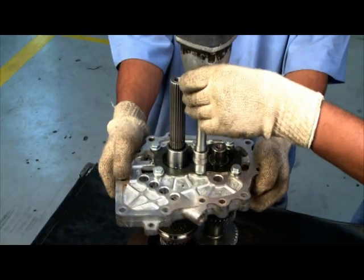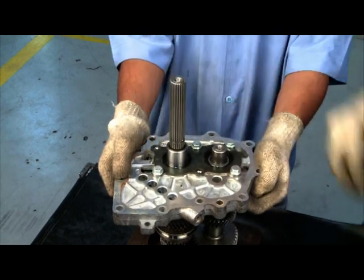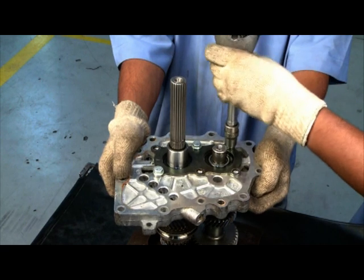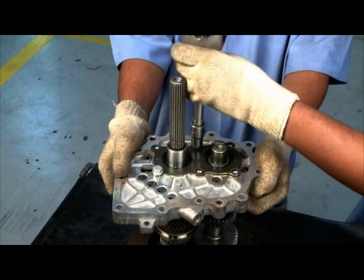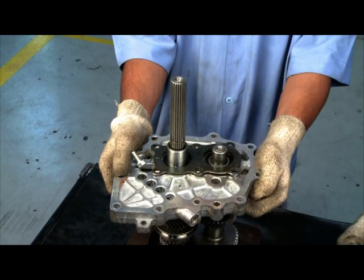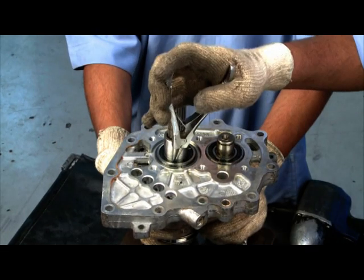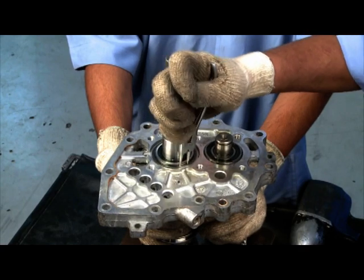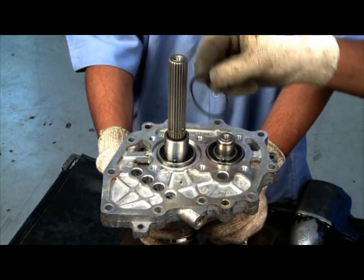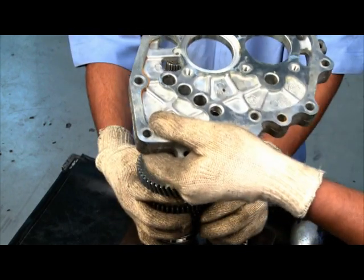Remove all bolts of rear bearing retainer plate. Take out retainer plate. Remove main shaft snap ring. Tap intermediate plate.